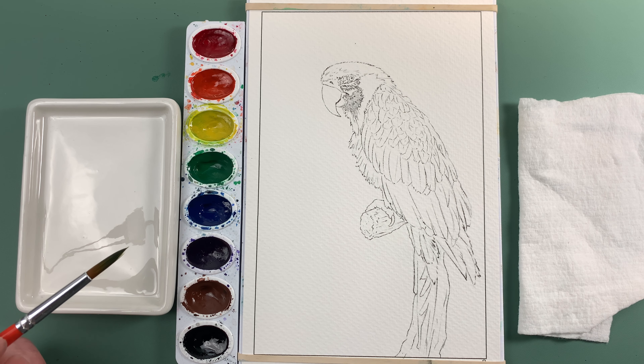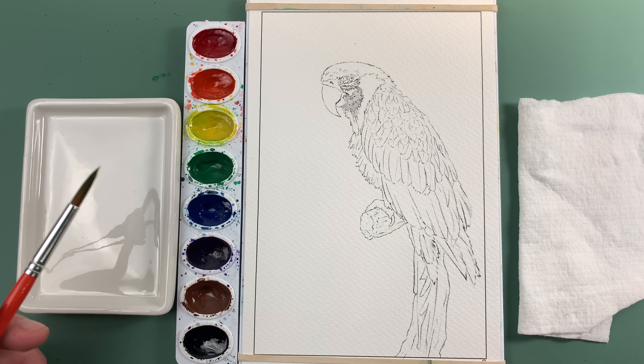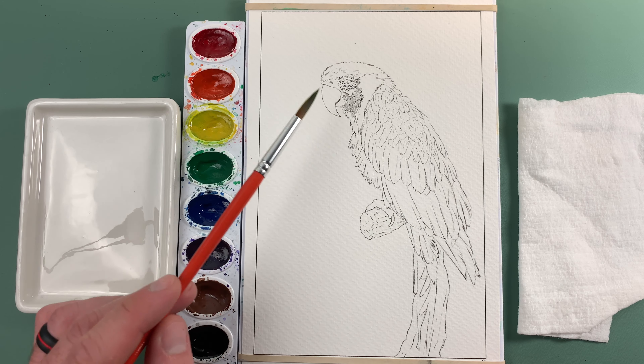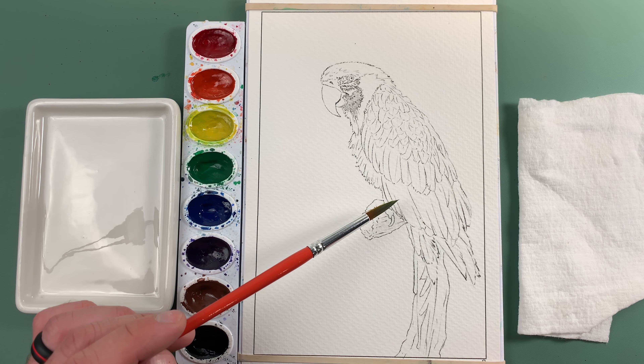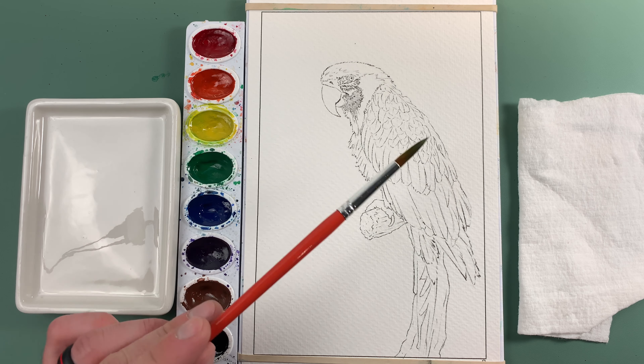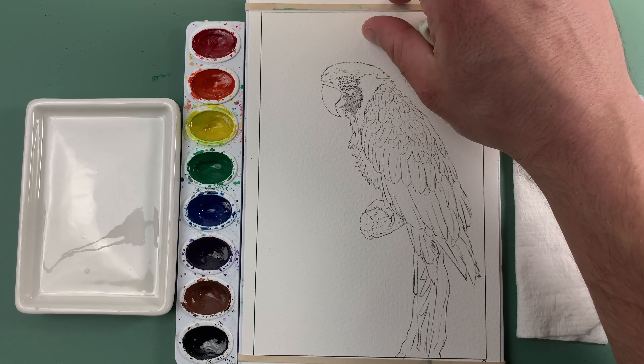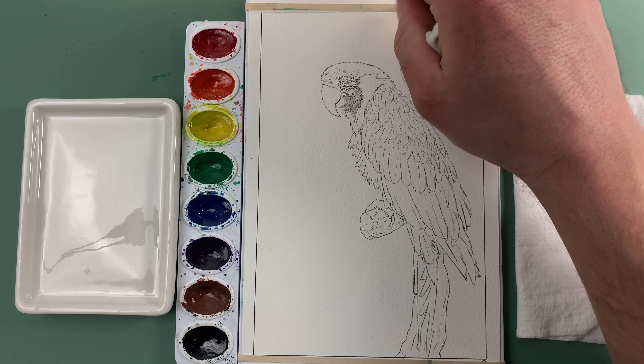Welcome to another episode of the Wondering Watercolor. Today we are painting the 8th page of the Complete Beginner's Guide. This is a macaw parrot — they come in a lot of different color patterns, so this one will be the blue, yellow, and green pattern. As always, have a place to mix your colors, a paper towel or rag, a brush, and two jars of water. We're going to use all the skills we've learned so far and combine them to fully render this image.